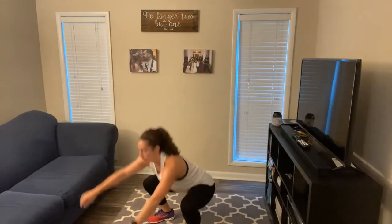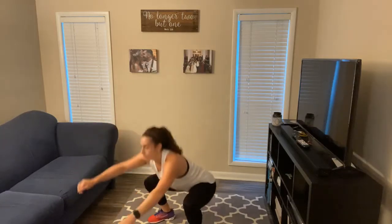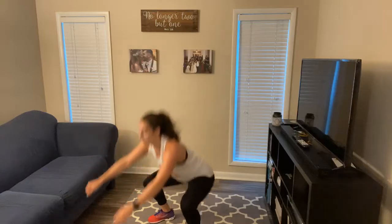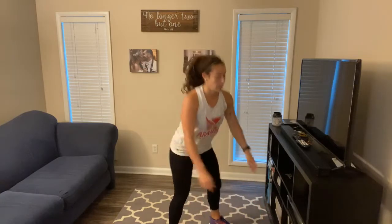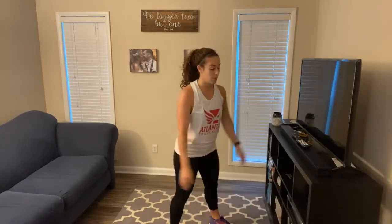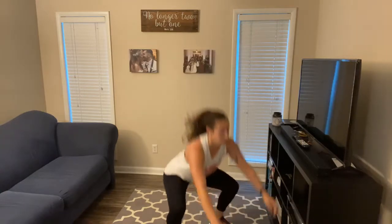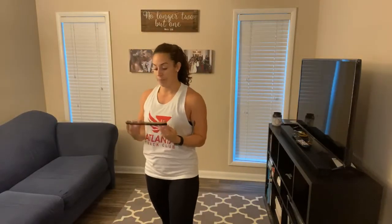Then straight to those air squats. You got it, guys. Remember those knees should track in line with your toes. Chest is up, sitting in those heels, hips straight back, abs nice and tight. That was set number three — we've got two more, more than halfway through the workout.